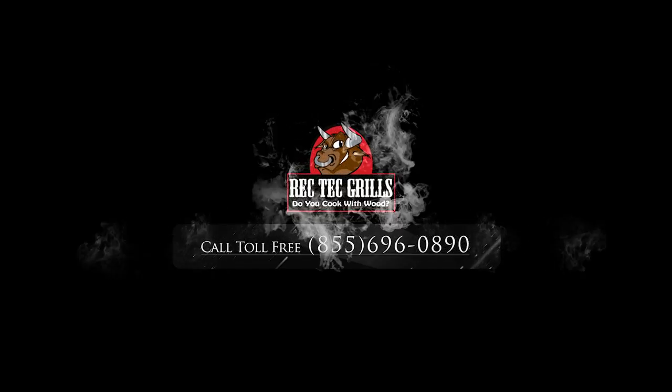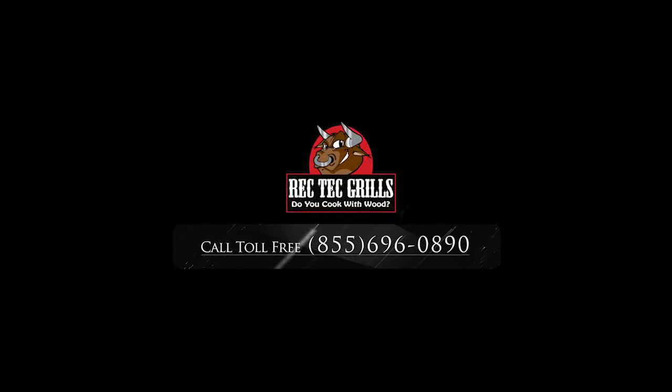You got to check out RectechGrill.com. Is that good salmon? It's the best I've had. Good stuff. Check us out. Thanks for grilling with me today. Enjoyed it, buddy. Thanks for having me. Thank you, have a great one.